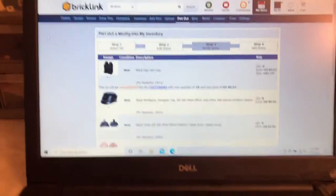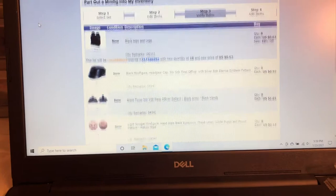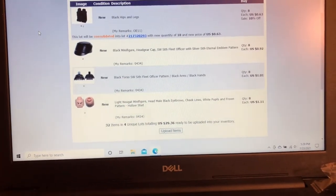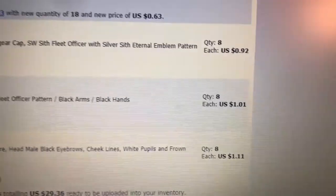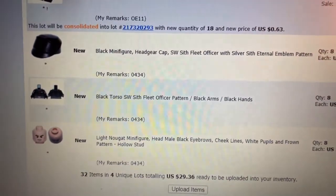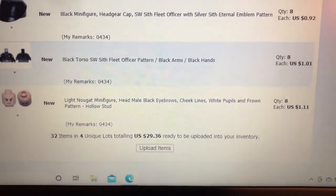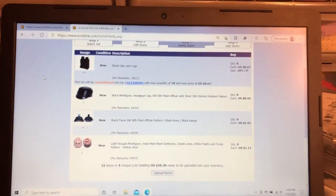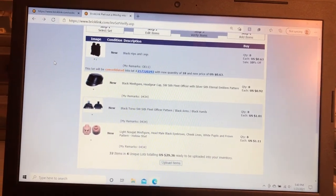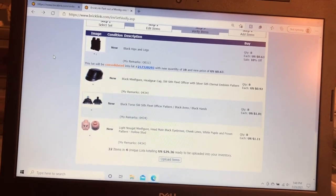This minifigure, the Imperial officer or first order officer, I parted out because he was only like a two dollar minifigure, but multiple parts from him were a dollar each. So I figured I'd try parting out those figures. Those eight minifigures parted out for thirty dollars instead of sixteen — so nearly twice as much.